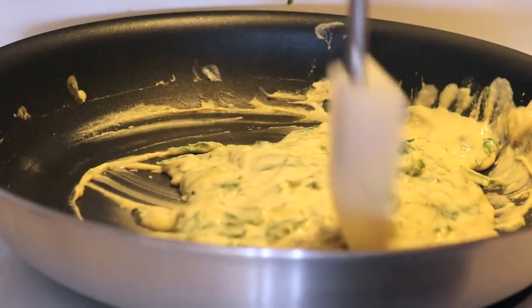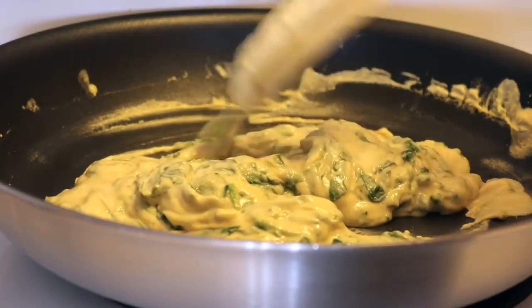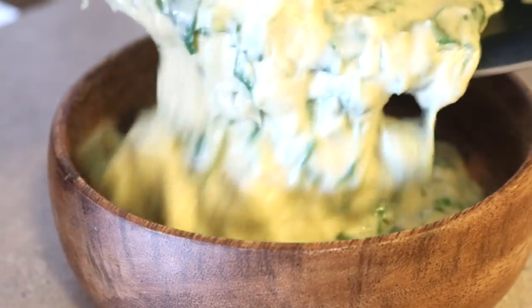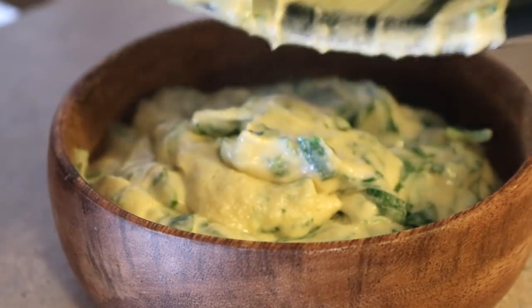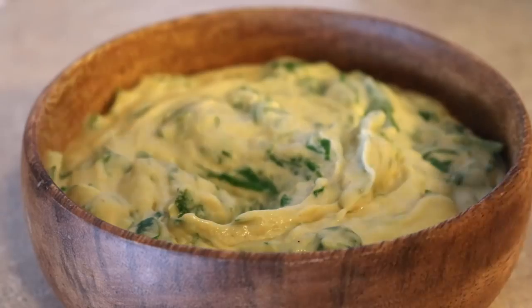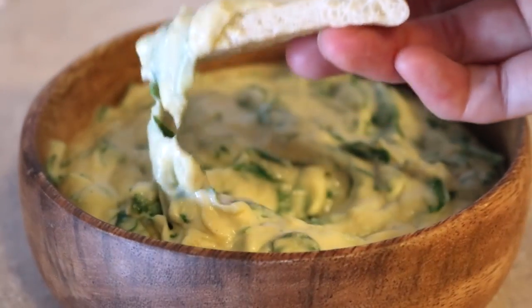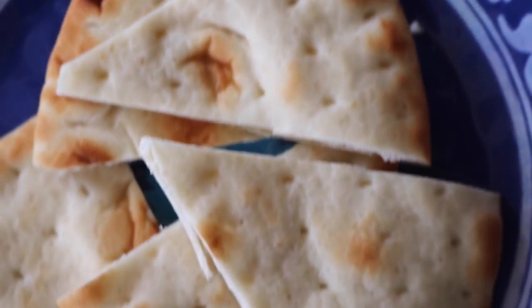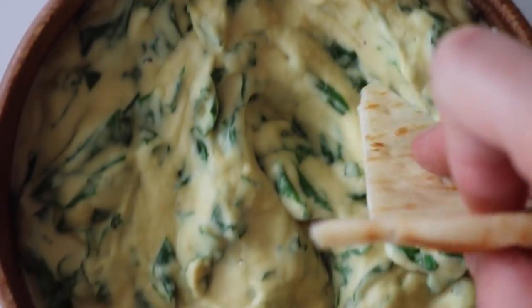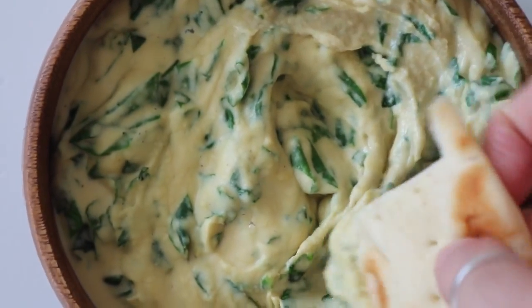Use a spatula to scrape it off the sides of the pan and put it into a bowl. I served mine with some Greek pita bread, but you could also use regular bread, vegetable sticks, or nacho chips — anything you want. This dip has so many good vitamins and nutrients in it, and it's a totally healthy version of the regular spinach dip you've probably had before.